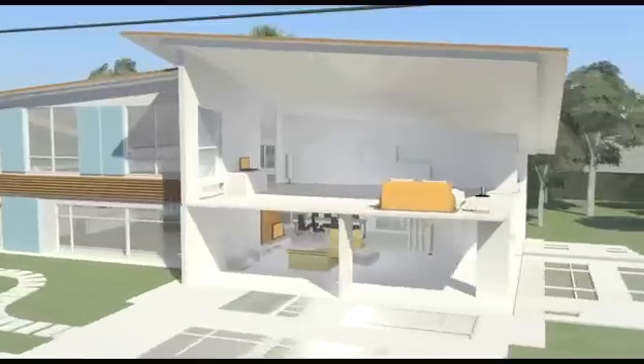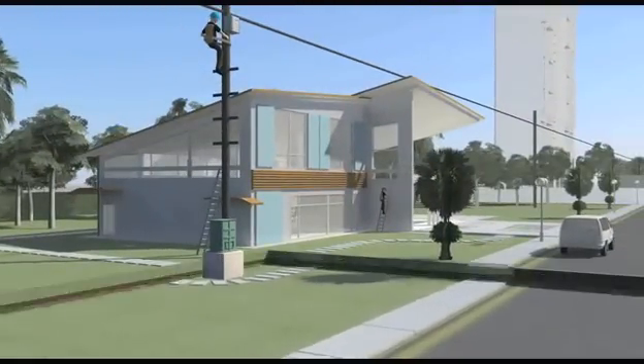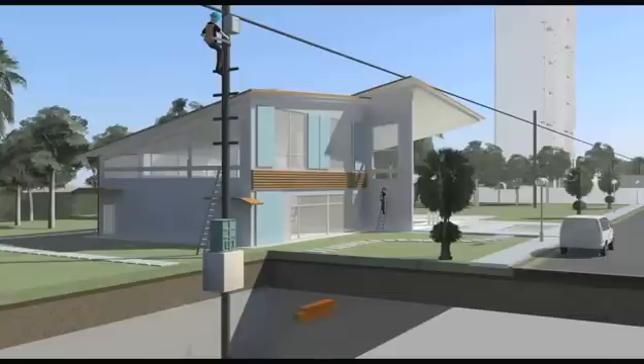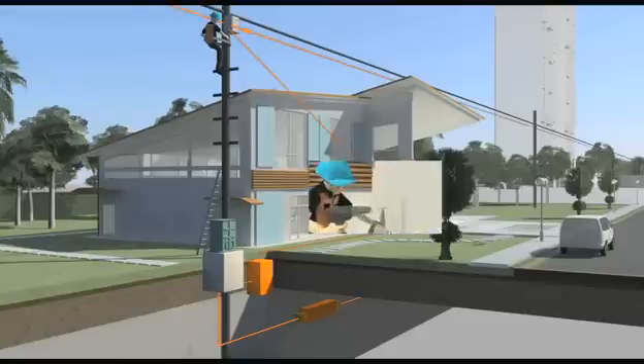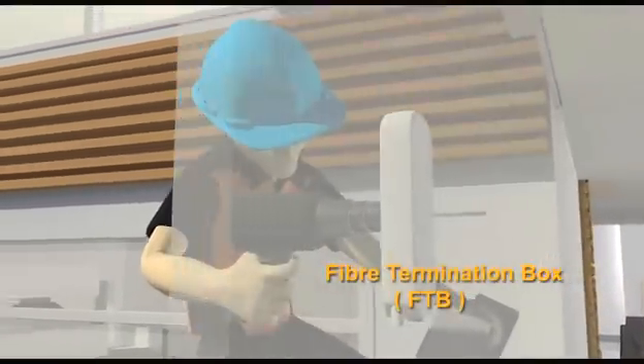Once the layout is agreed upon, our technicians will begin the installation process. The first step involves pulling the fiber cable into your home, either from an underground or overhead distribution point, depending on your premise type. Some minimal drilling will be involved to allow cable entry into your home.